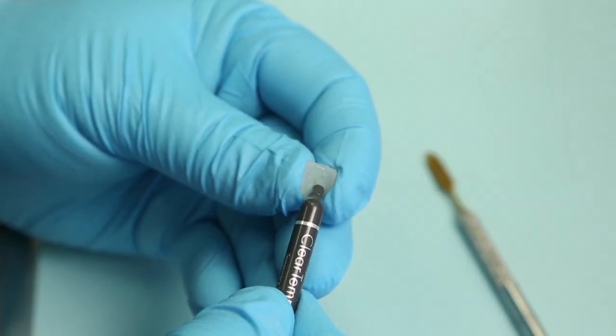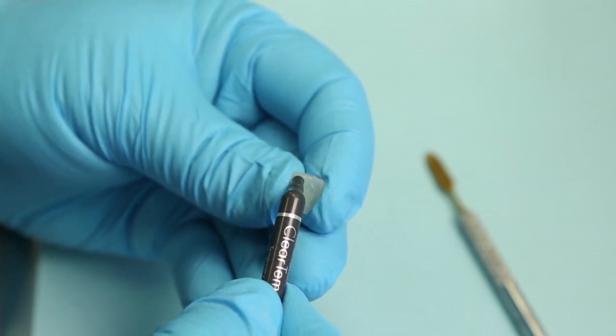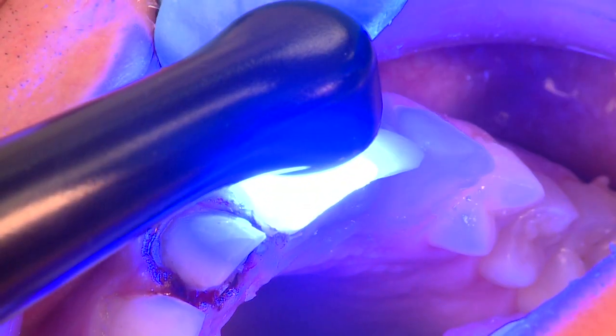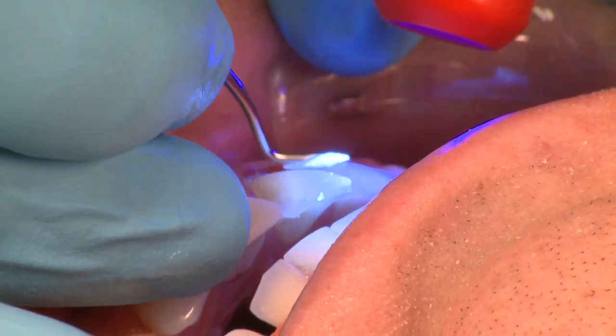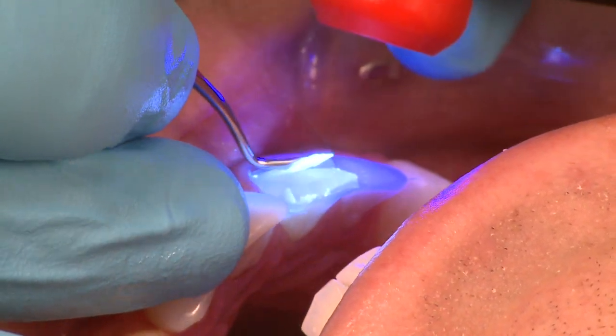So ClearTemp LC is designed to totally seal and totally coat all the preparation and all of the underside of the veneer. Light cured, removing the excess with ease. Upon definitive cementation, one simply hits the surface with a black light to assure that all of this clear provisional material is removed prior to definitive cementation.